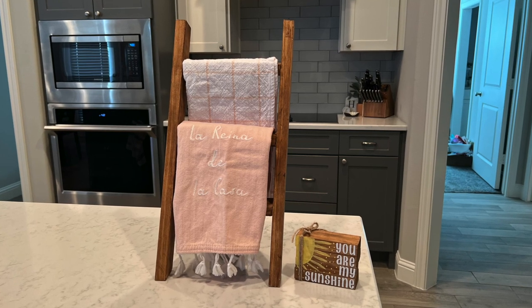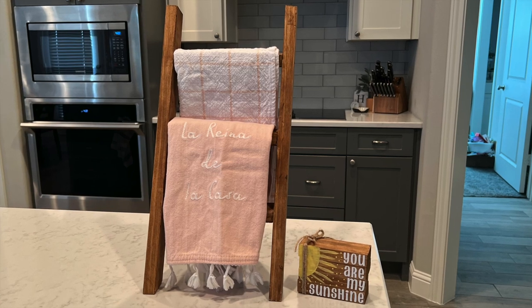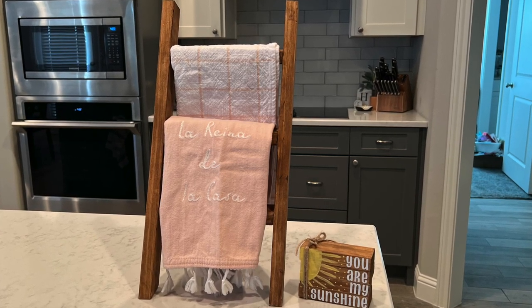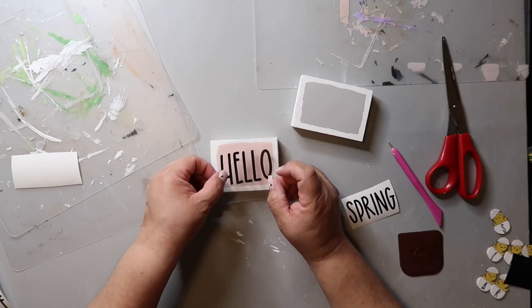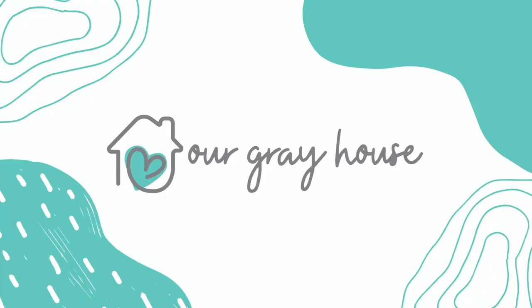Today I want to show you how to use power tools to create some really cute and affordable decor DIYs. On this channel I love to share easy DIYs and budget home decor, and if we haven't met yet, my name is Lisa and this is Our Gray House.